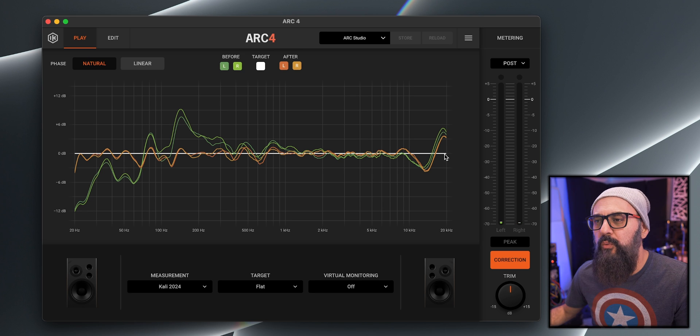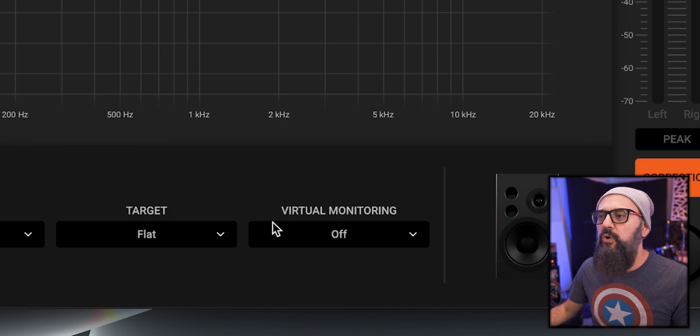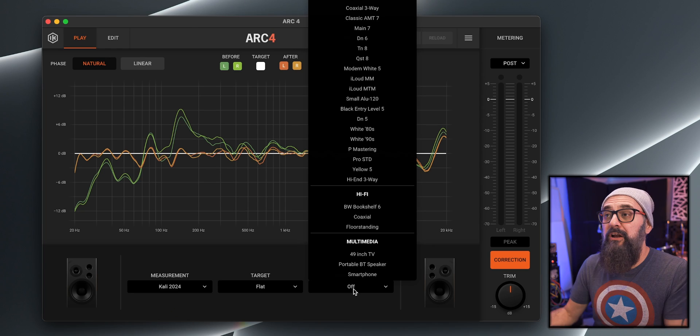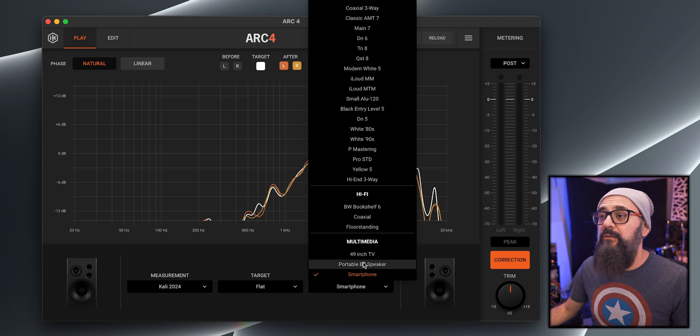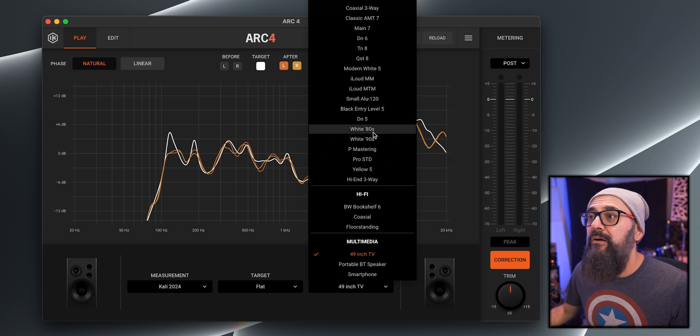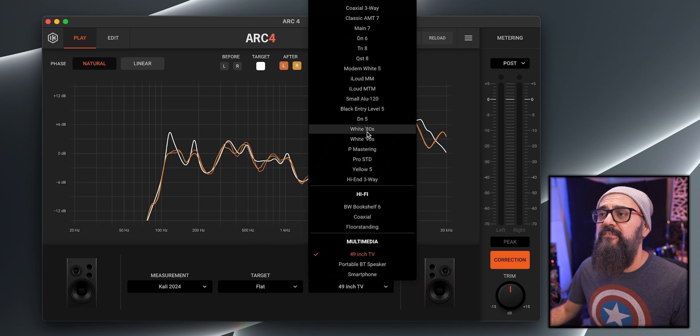Let me show you the virtual monitoring feature, which is quite nice. This gives you access to different types of studio monitors you can monitor through, or even home systems and a smartphone. When selecting smartphone, I get that frequency response. There are also studio monitors like the White 80s — I'm pretty sure this is the equivalent of the NS10s — so I can load that profile to check my mixes on an NS10-type monitor. It only focuses on the room and your studio monitors, not headphone measurements.